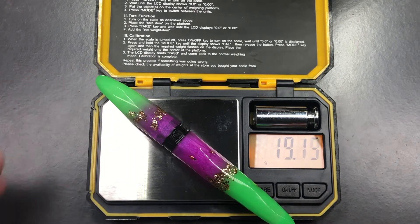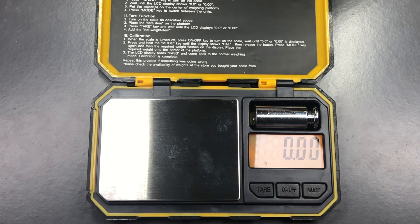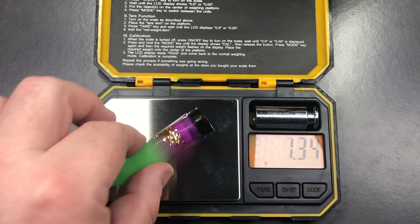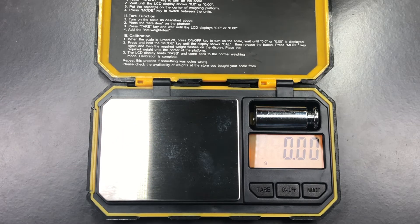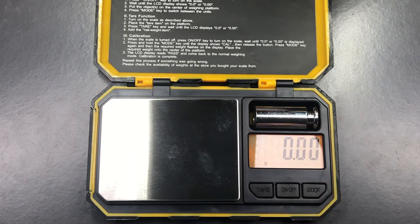Let's do a weight check. The full weight of the pen — bearing in mind it is not inked up — is just over 19 grams. The weight of the cap is just under five grams; I'm not sure I've had a cap under five grams before, possibly on another Briolette version, but it is a very lightweight cap. The weight of the body uninked is just over 14 grams, so it is a lightweight pen that a lot of people will probably like because of the weight.